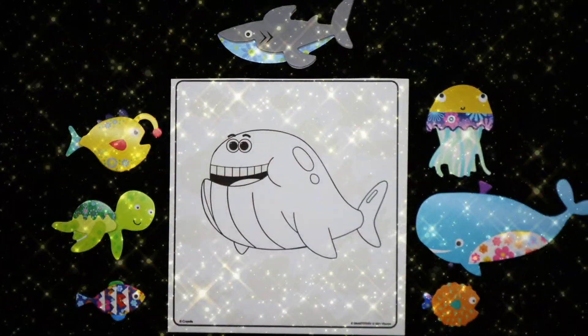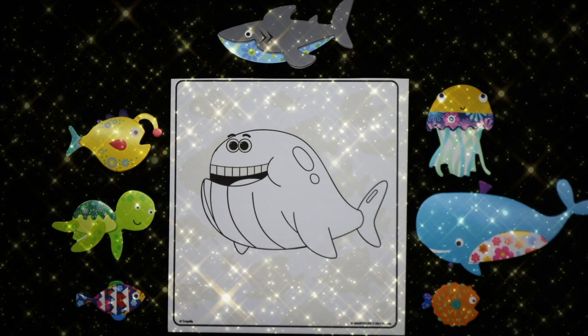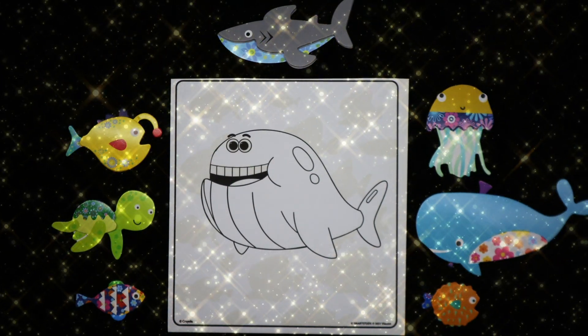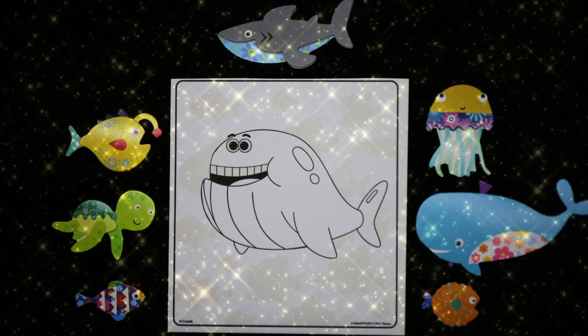Today we're going to color Whale from Baby Shark. And we're using the Crayola Color Wonder Markers on their special paper.